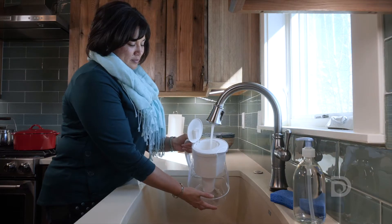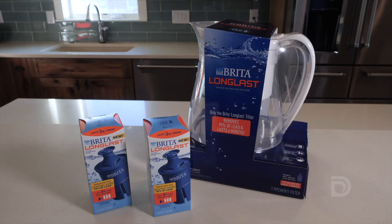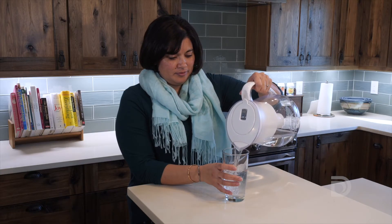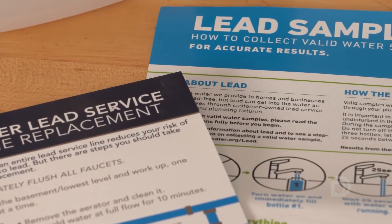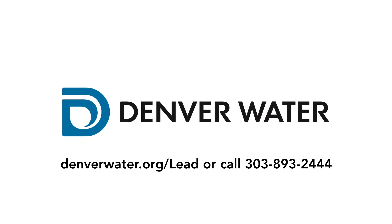Before drinking out of your tap, we ask that you continue filtering your water for six months after the service line was replaced. You can continue using the water pitcher and filters provided by Denver Water. This is an added precaution to minimize the risk of lead exposure. Denver Water will also send you a testing kit about four months after the replacement work to verify that lead levels have been reduced in your home's drinking water. To learn more about our lead reduction program, go to denverwater.org/lead or call 303-893-2444.